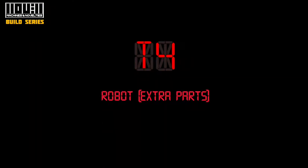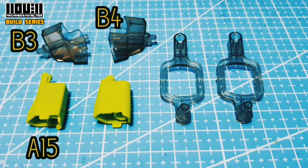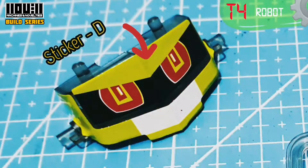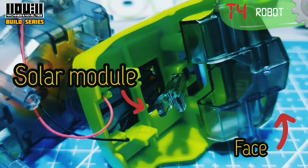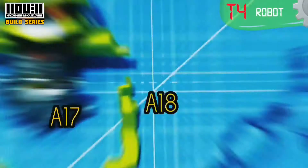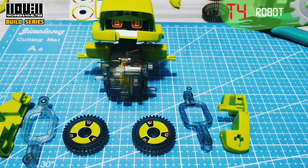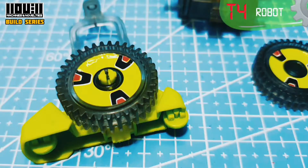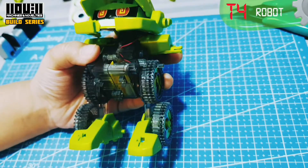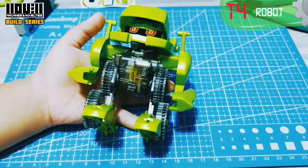There's more! Do you have extra parts? We need the following parts to make the legs. Attach to the gearbox — the right arm and the left arm. Touch to the body, and we're done!